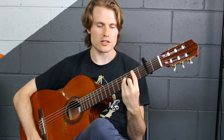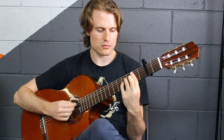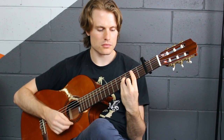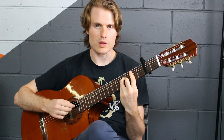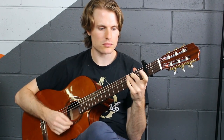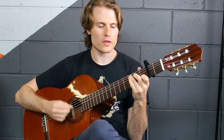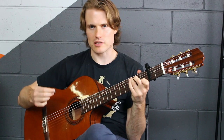Now we go to the B sus 2 — take off your second finger, just like we did with the D. And then back to C, the C major 7 part again, back to B minor, and back to C.